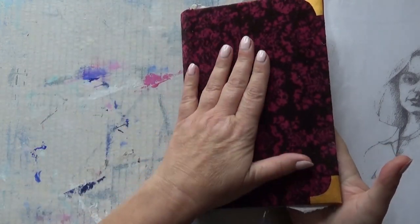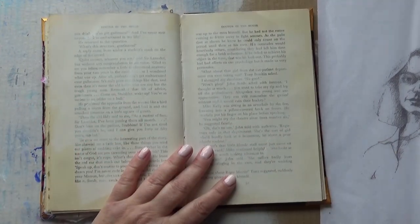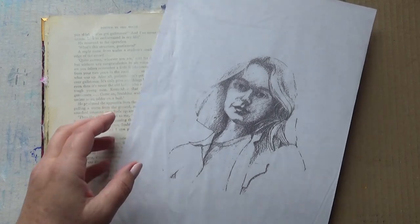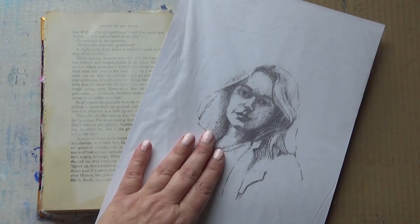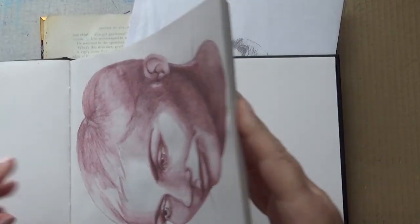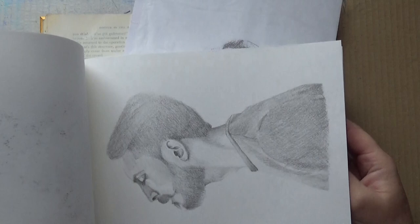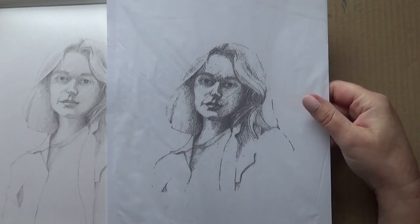So what I wanted to be able to do is to figure out a way to use some of these drawings in my mixed media work, particularly the art journals. What I've done is I've printed out one of my images — let me show you which one it is. It's the bigger sketchbook, one of the final ones. So what I've done is I've photographed it and I've printed it out onto tissue paper.